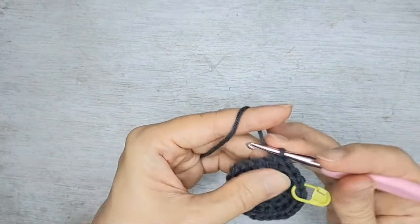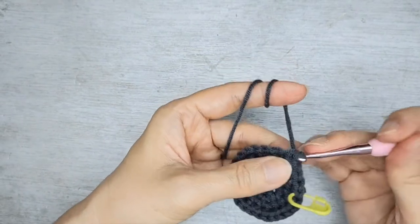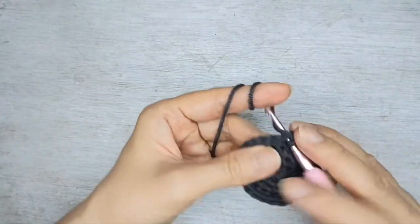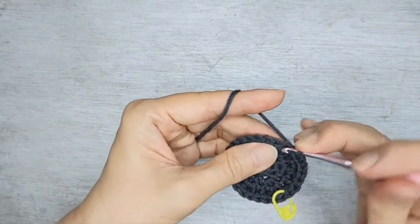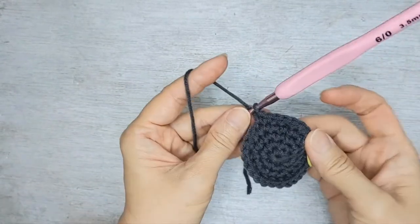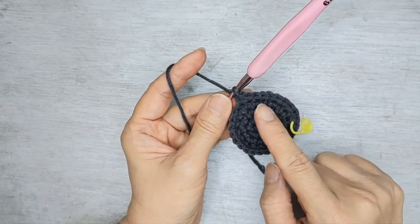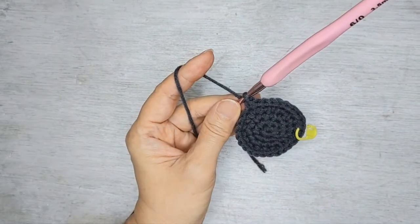So one, two, three. Increase. And one, two, three. This round we're going to do increase first, followed by three single crochet. You should have 30 stitches all around.